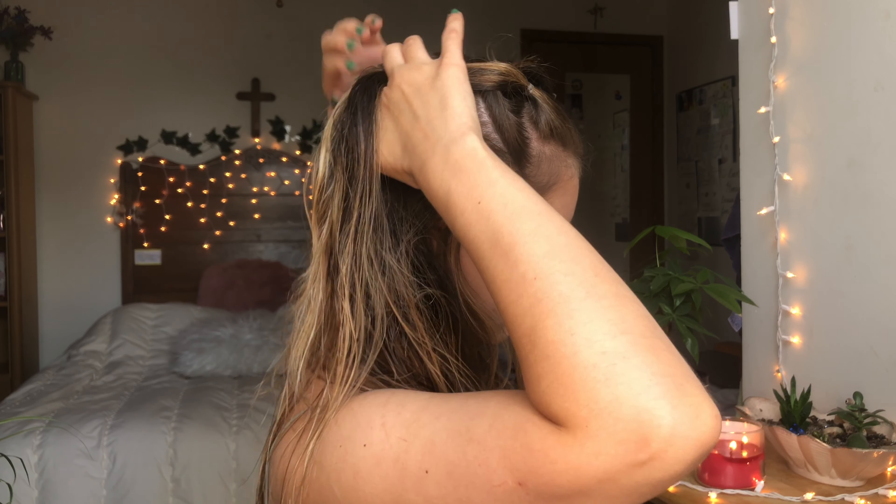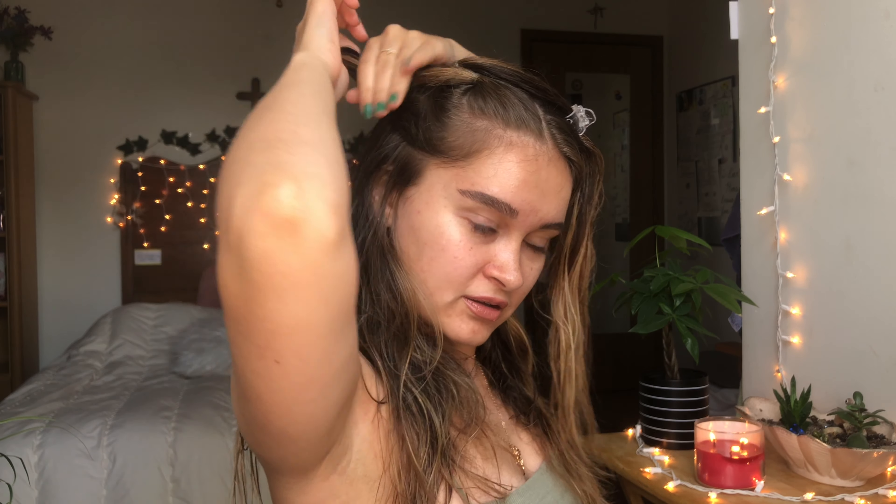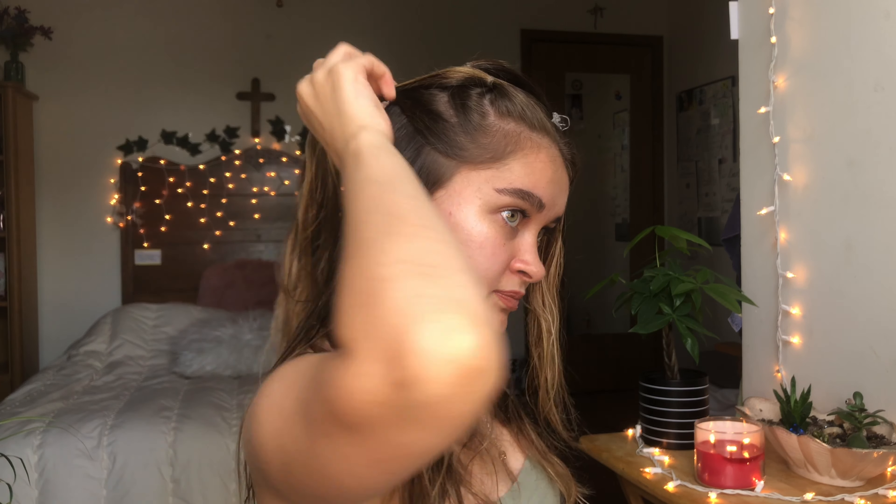You're going to take this section and split it in half — it doesn't have to be even at all. Take the second hair tie that you just put in and put that towards the front, clip it, and then pick up a whole other section including the split around the hair tie, and then hair tie that. You're going to do that all the way down. I like to tighten mine as I go.